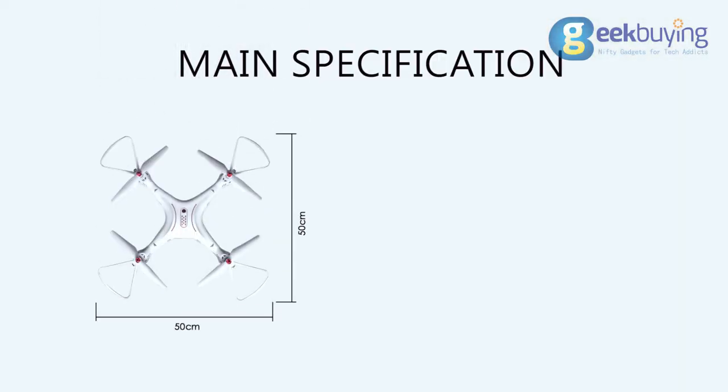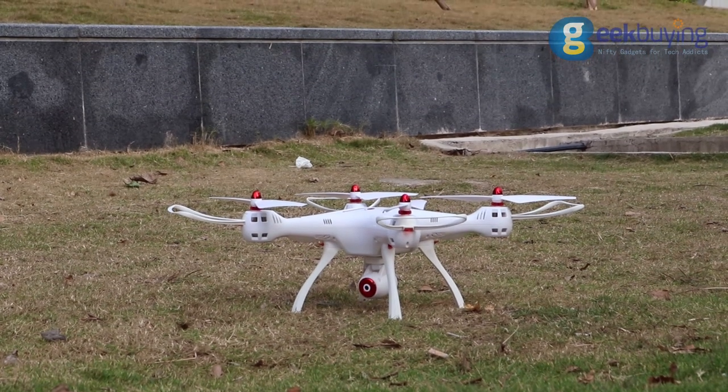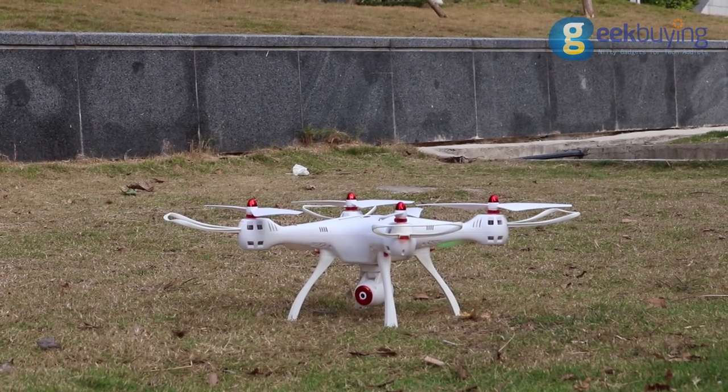In the assembled state the drone has dimensions of 50 centimeters in length and 19 centimeters in height. It's far from the biggest drone I've seen, but not the smallest one either — just the perfect size for a drone you can use outside.